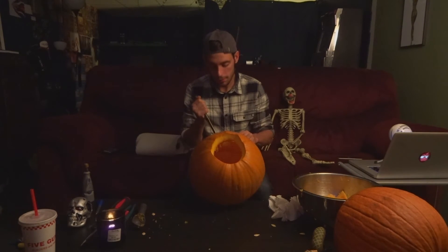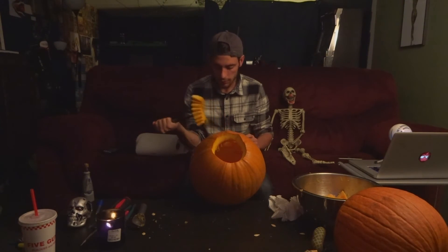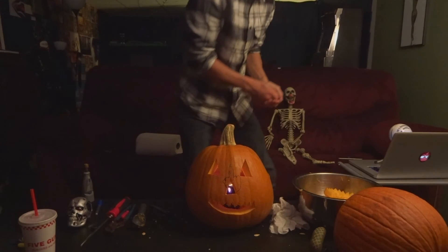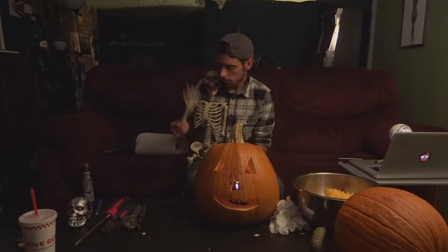I think it's time to pull it out — that was actually a lot easier than I thought it would be. Alright, now we wipe down the face, put the lid back on, and turn off the light. Oh, how scary! How spooky! The light makes it so scary looking. Thanks for watching guys — make sure you like, comment, and subscribe, and maybe share it; that would probably help a lot too.